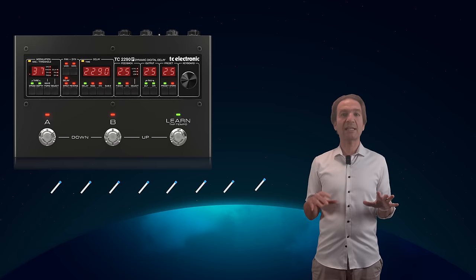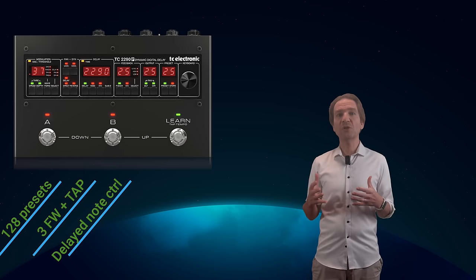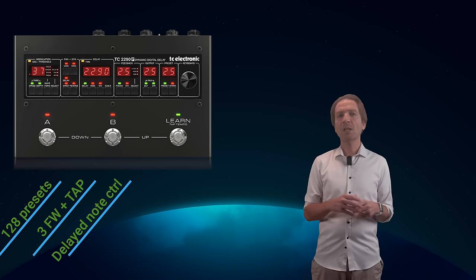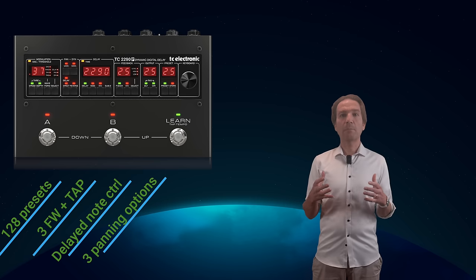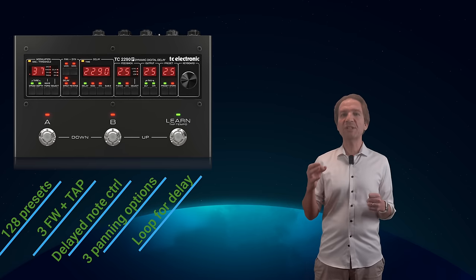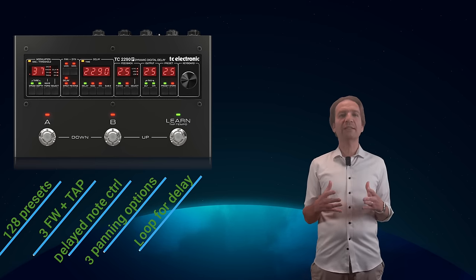Among the main features I would mention: 128 available presets, three foot switches with tap tempo, and especially the possibility to control the delayed notes independently from the original sound — for instance adding modulation to the delayed notes, which is something I love doing. On the panning side we get three options: our entire signal including the original sound will be affected; only the delayed notes pan between left and right channels; or only the original signal is affected. Other cool features missing in the original unit are the feedback loop for inserting additional effects to the wet signal, and the option to use subdivisions to control the modulation block.